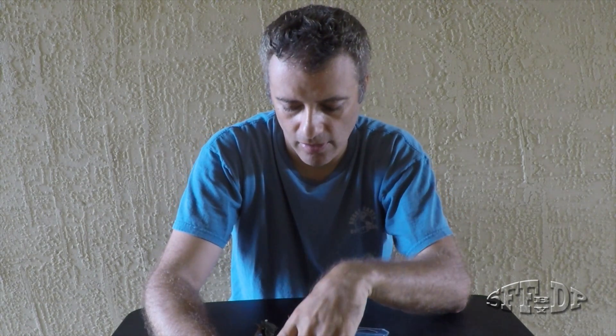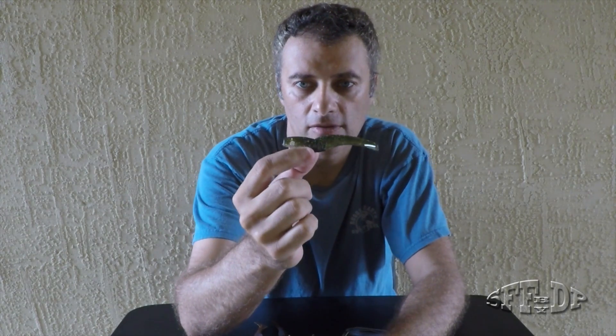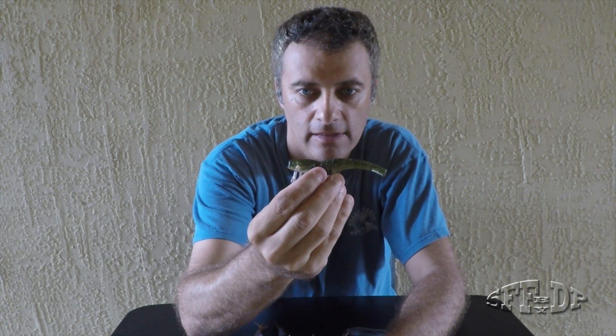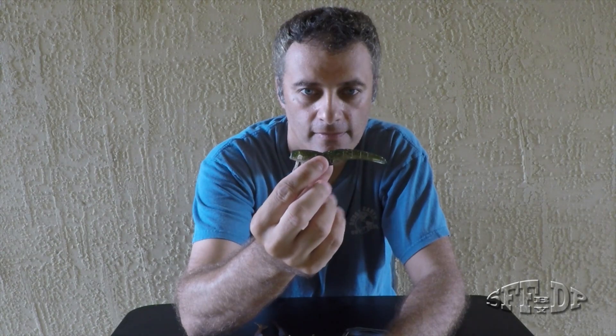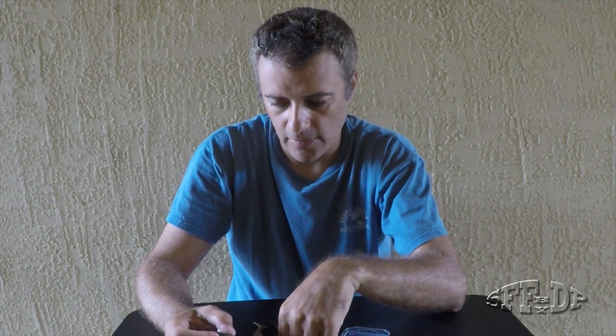Hey guys, thank you for watching. Today I'm going to show you a very good tip on how you can make the DOA Shrimp even better. This is one of the best lures for the flats and I'm going to make it even better, so let me show you.